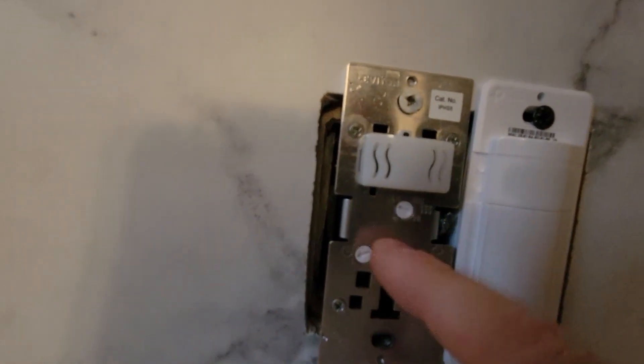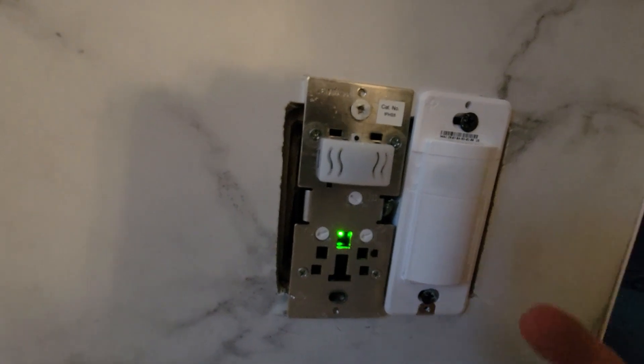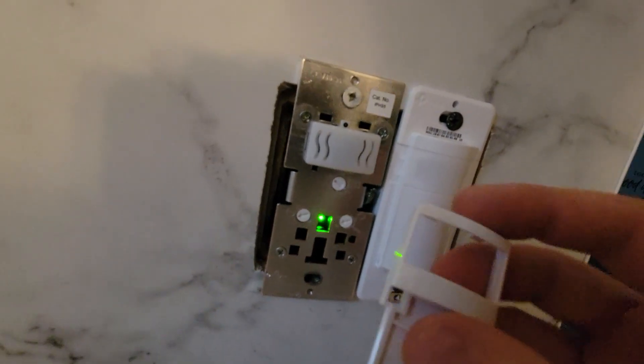When this comes off, you have three dials. One is for humidity control, one is a timer for the fan to turn off automatically — so you've got like one, two, three, four — and then the last one is the sensitivity factor of the fan.